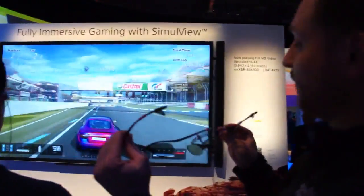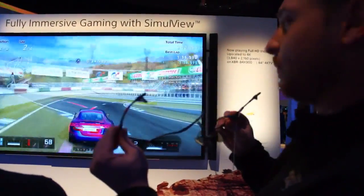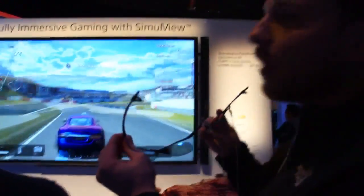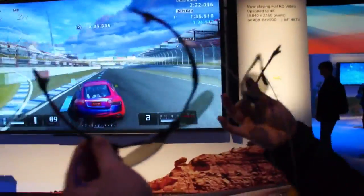But as you can see, it works perfectly well with Gran Turismo 5, and hopefully other games. It would work great for racing games, for instance. Any multiplayer experience that would otherwise be split screen — maybe a shooting game — could all just be seen on one giant screen, and it looks way better.